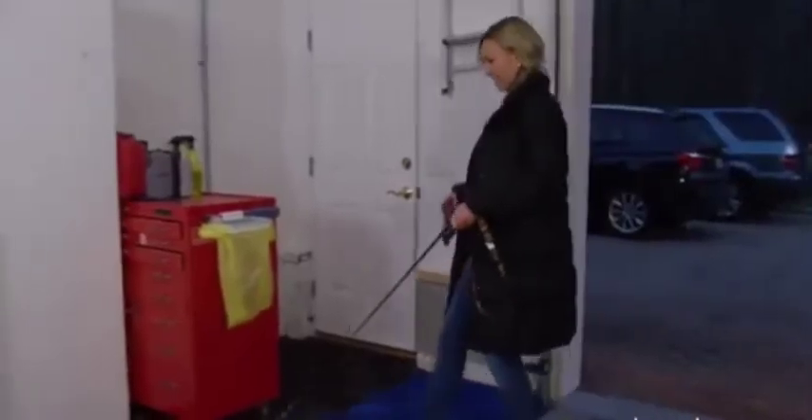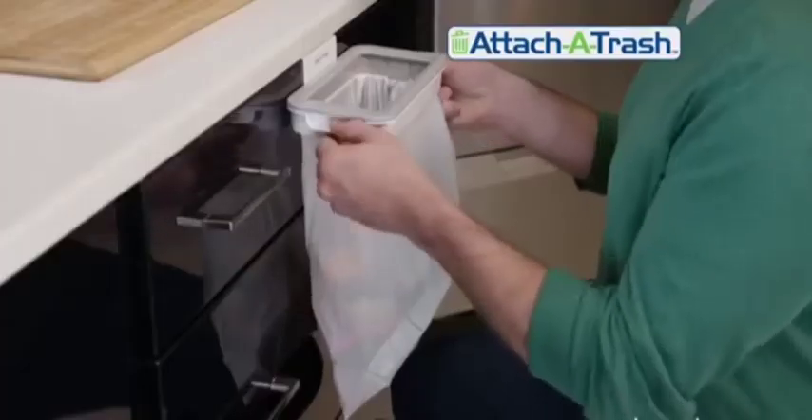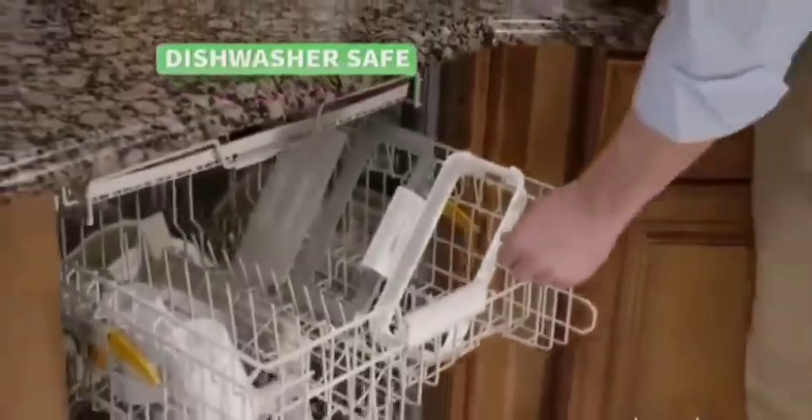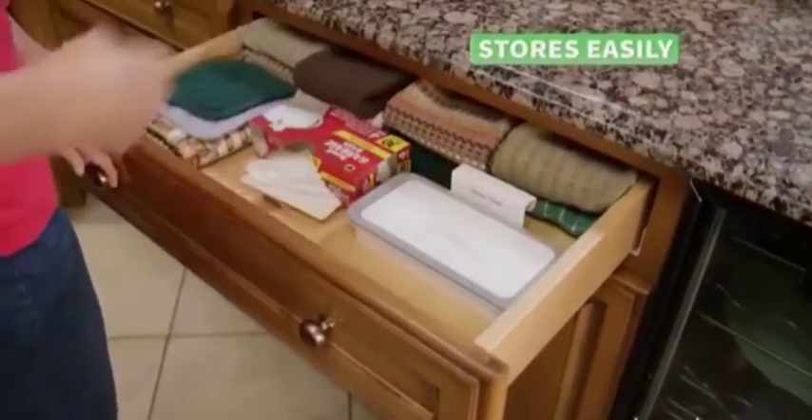It's the perfect way to keep your craft corner or garage workshop clean and tidy. Any place, big or small, Attach-A-Trash fits them all. And when you're done, simply lift the latch to toss the trash. Attach-A-Trash is dishwasher safe, and the compact design is easy to store in a drawer.